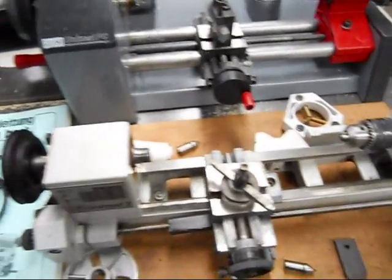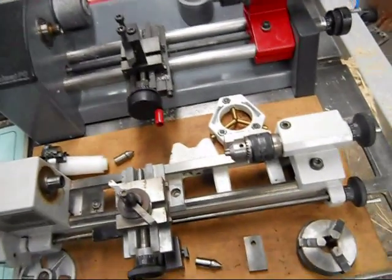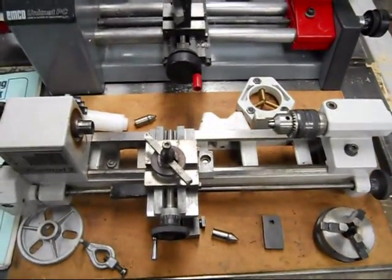So those are a couple of opinions and thoughts on the similarities and differences between the two lathes. And this is Lucas, signing off.